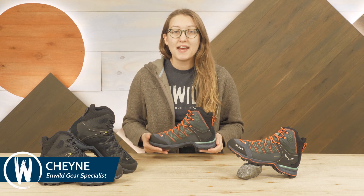Hey everyone, I'm Shane and I'm a gear specialist with NWILD. Today we're checking out Solewa's line of Mountain Trainer Lite mid GTX boots. If you're seeking shoes with the comfort, support, and nimble performance needed for technical trails, all in a lightweight package, these might just be the ones for you. Let's take a closer look.